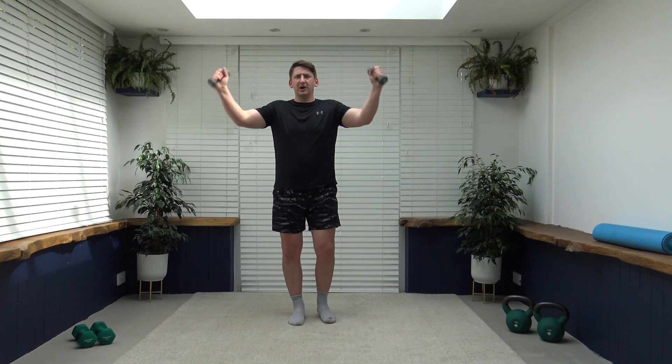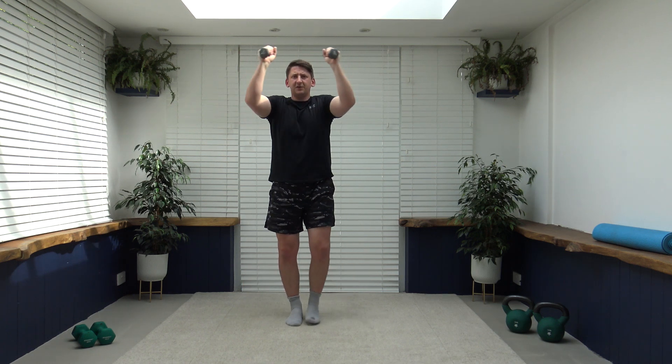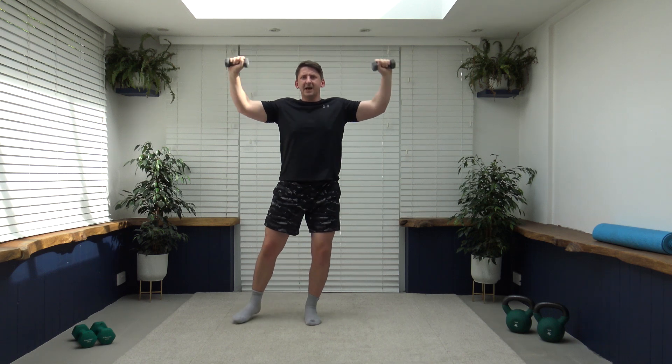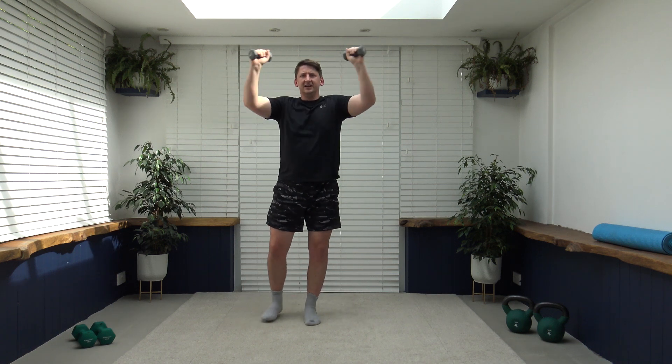The next exercise to come up is a pec deck jack — arms at chest level here, step out, and we're going to change over each side. Arms up nice and high. Here we go: five, four, three, two, one — let's go, just like that. Arms up nice and high, step out to the side, control those arms as they go out, staying in line with the chest. Breathe out as you take those arms away.